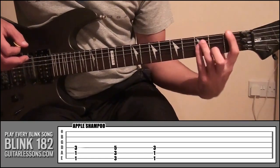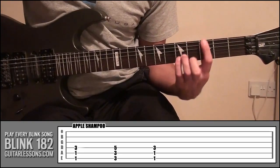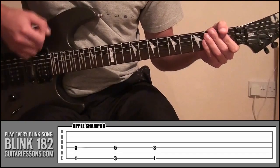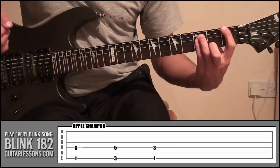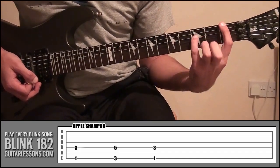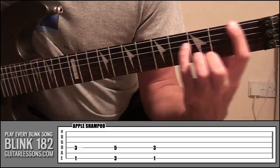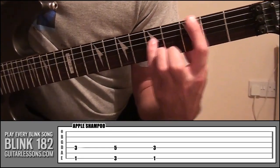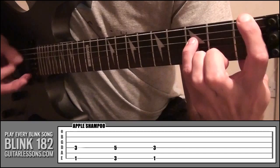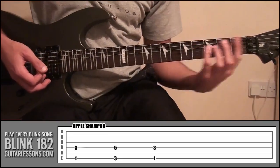So the two power chords he's using — the first shape, then all he's going to do is slide up two frets to frets three and five and that's the second power chord shape. So if you just have a look at the tab now, I've basically just got those power chord shapes and then just taken off my ring finger so that I'm just holding down two strings. So we've got shape one, slide it up two frets and then back down.